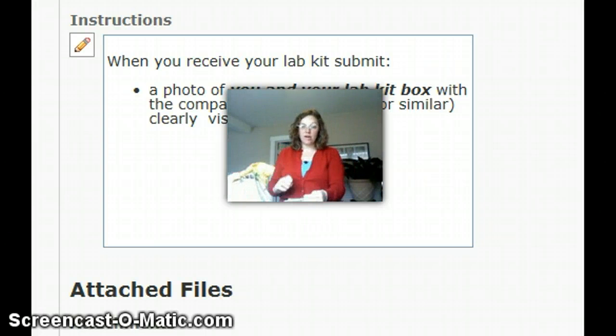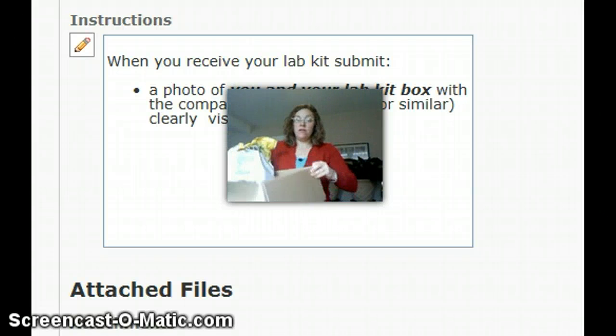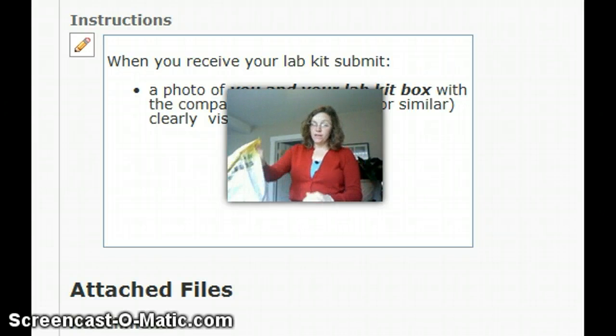If I were you, I would take all the extra packaging out — you can recycle that with your paper bags — but keep the box so no one in your family messes with it, and you have a nice spot to store all this stuff.